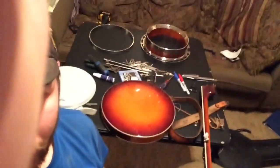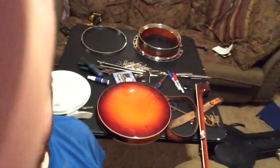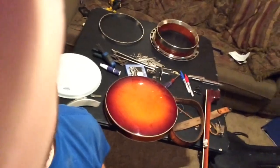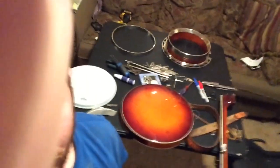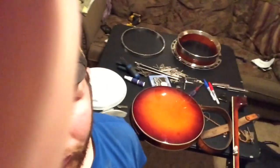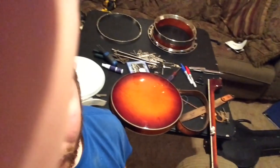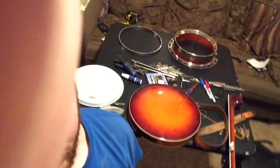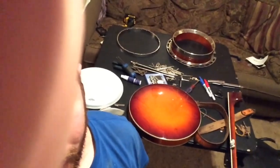Well, as you can see, I have disassembled the banjo. It is cleaned up and polished and ready to put back together. I am going to grab me something to eat for supper and then I will start putting it back together.